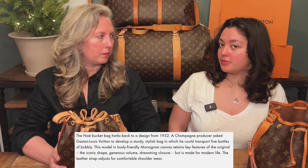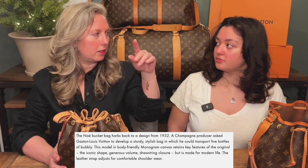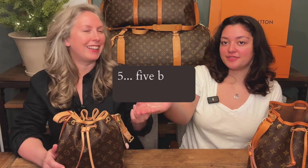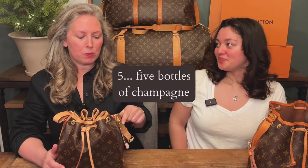Originally the Noés were actually made to carry wine — that's the famous story. The big one, the Noé, could carry I think around five bottles. The Noé was one of the top three original bags that Louis Vuitton made. As far as I know there was the Alma, the Speedy, and then the Noé — so it's a classic.